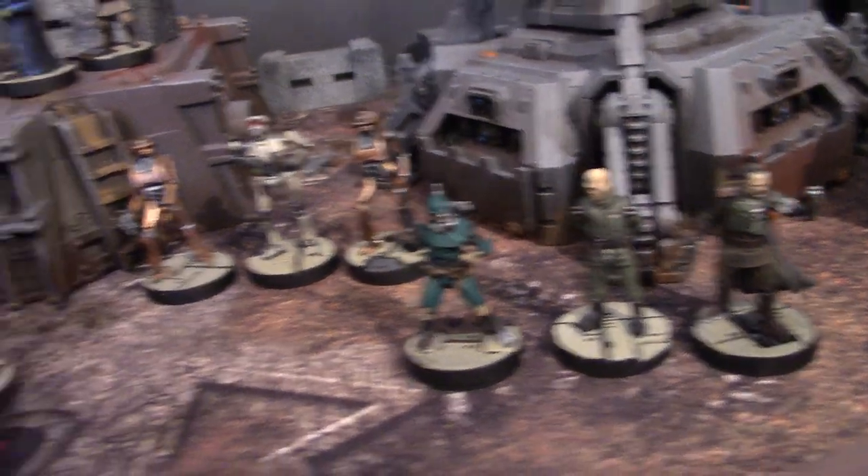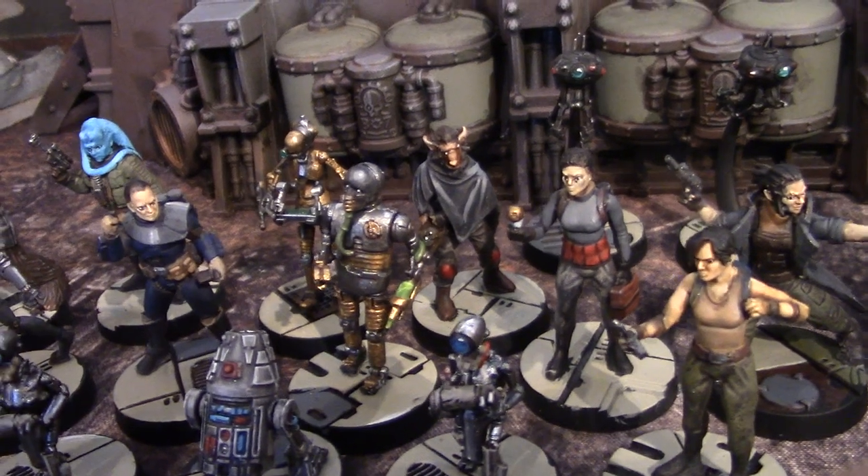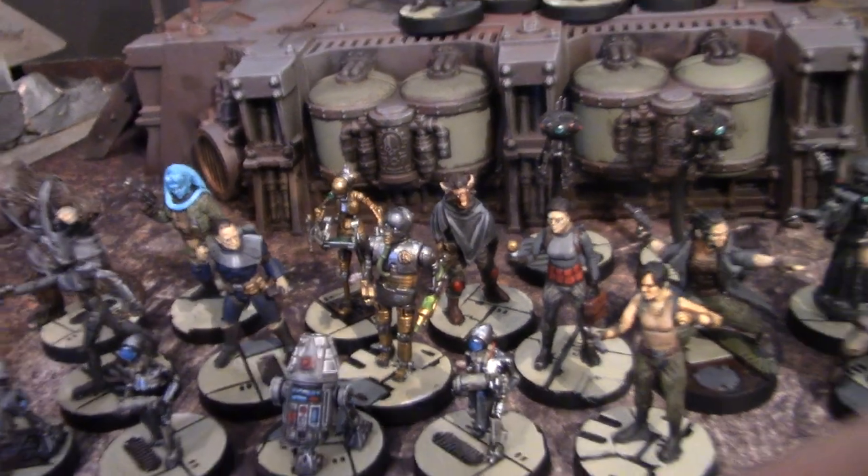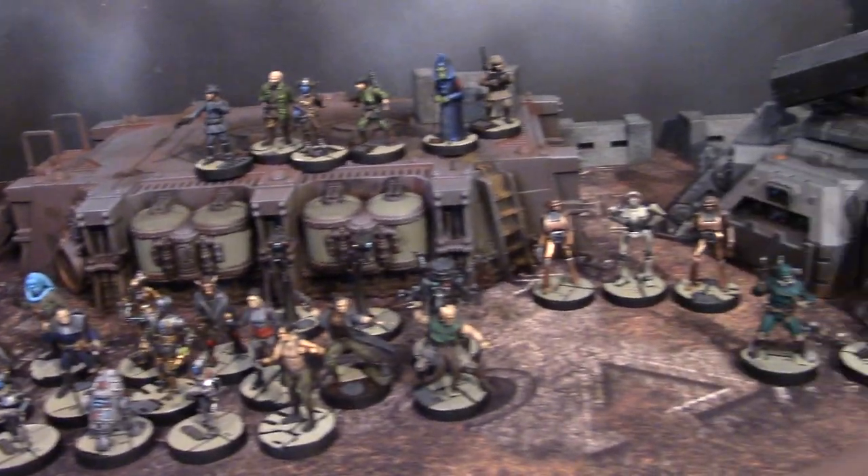Oh man, it makes me happy just to look at them. Wow. Alright guys, thanks for tuning in, and I know you got your inspiration for the day.